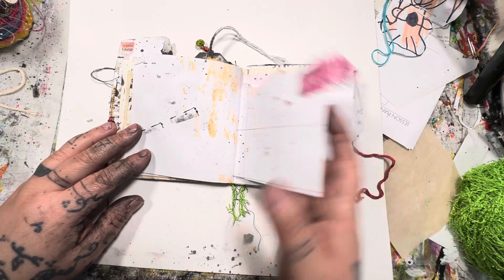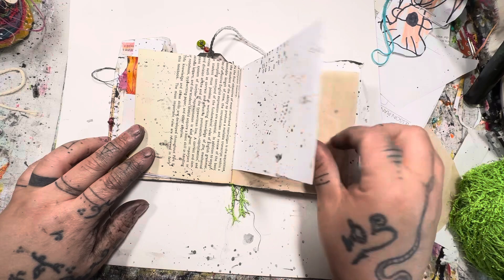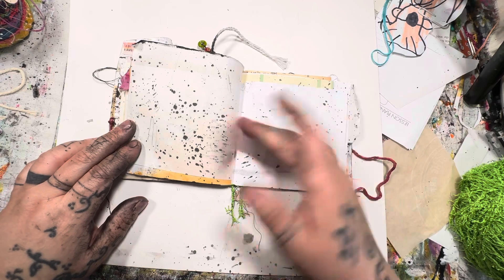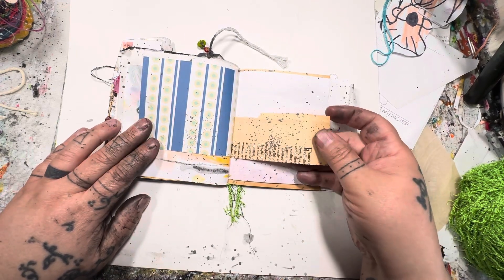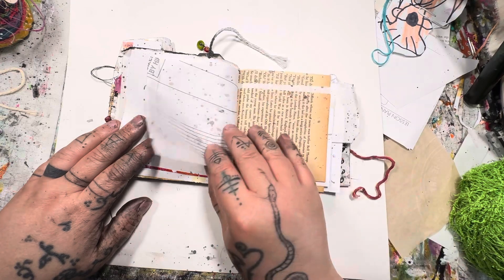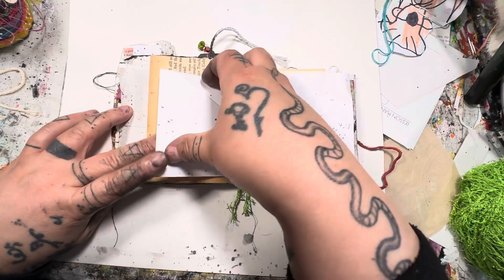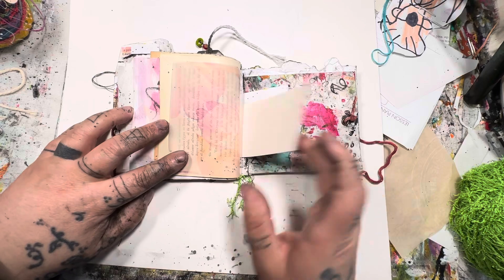There's some dyed fabric scrap I had, some rice paper, this is vellum, old book pages — you can tell from the yellowing of the aged paper — and this is tissue from the end of a pattern. This is an envelope, so it's a little pocket where you can tuck things inside. And there we go, that's the back of the journal.